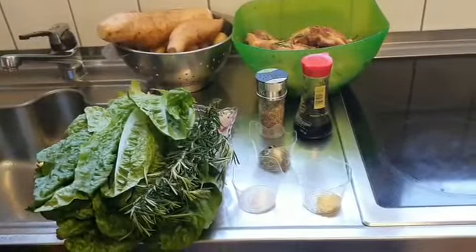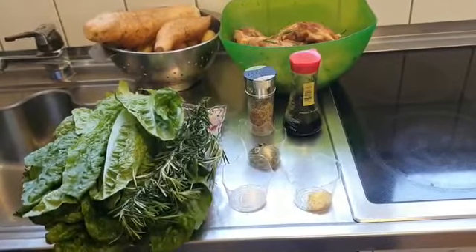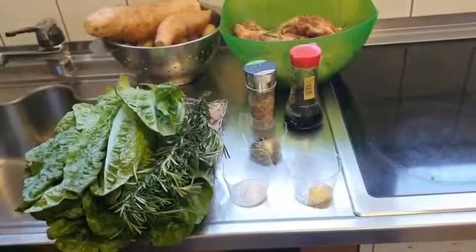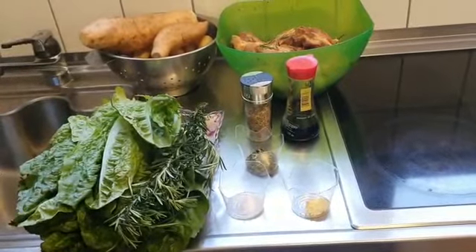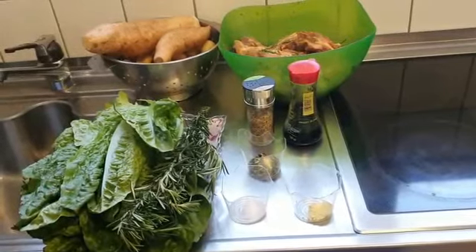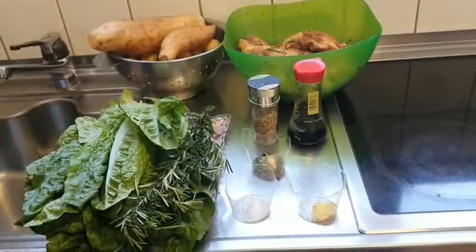Hello, my YouTube fans! Happy Easter! The weather is very warm now so we are heading to summer. It's a nice time for grilling, so today I'm doing fresh green vegetables and pork ribs with some potatoes — sweet potatoes and normal Irish potatoes. Let me take you to my ingredients.